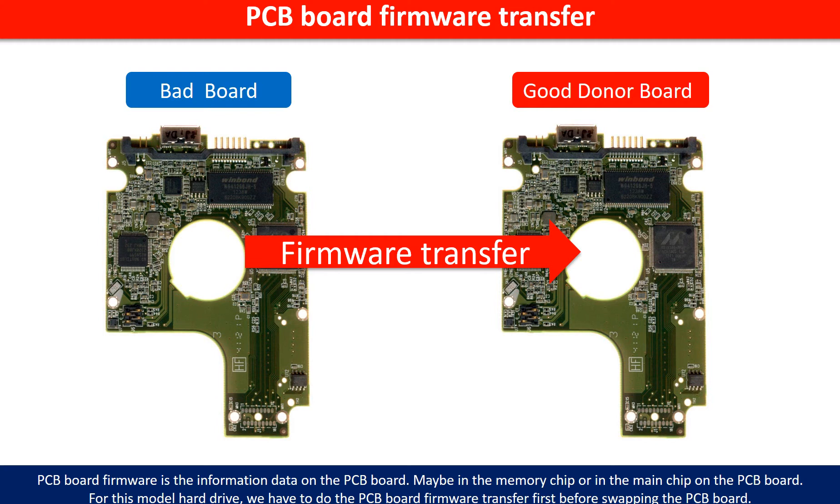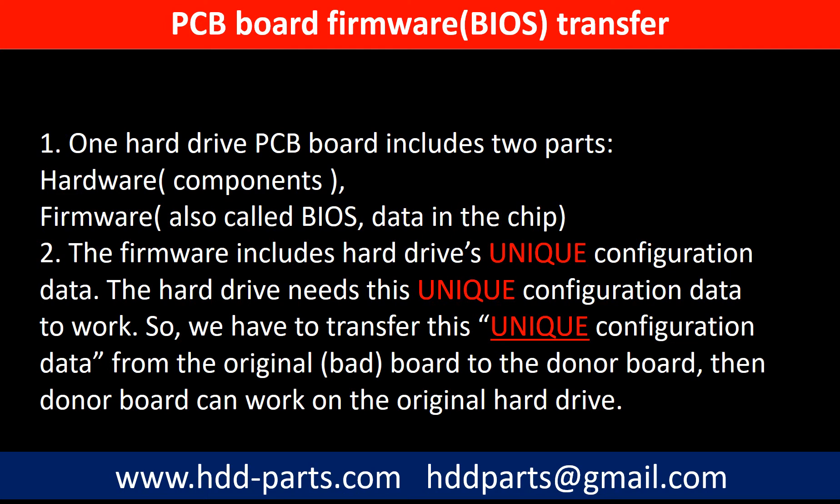Otherwise, the new board will not work on the original hard drive. Why do we have to do the PCB board firmware transfer first? Because for this model hard drive, one PCB board includes two parts: hardware and firmware. The PCB board firmware includes the hard drive's unique configuration data, which the hard drive needs to work. So we have to transfer this unique configuration data from the original board to the donor board so the donor board can work on the original hard drive.